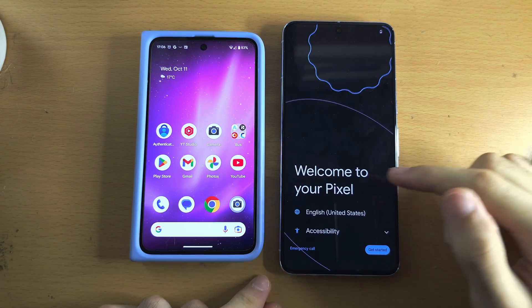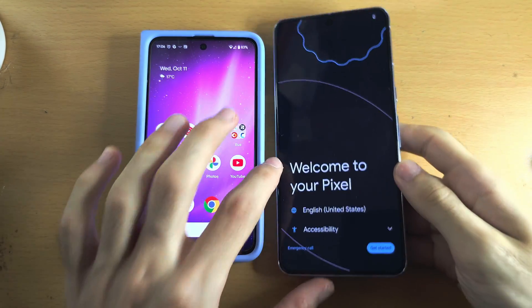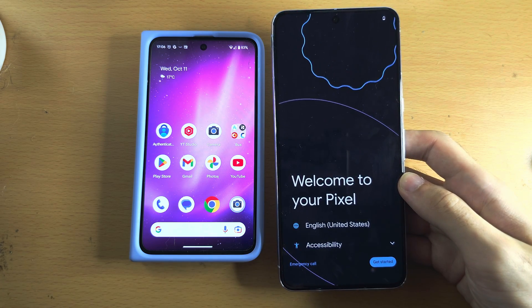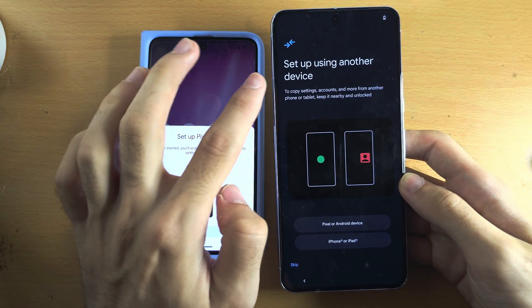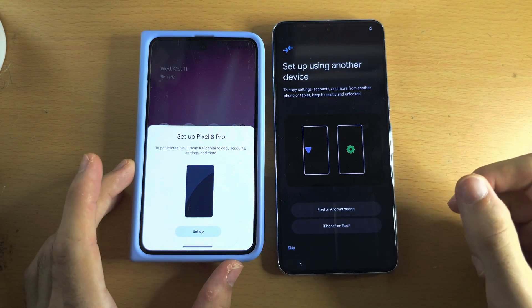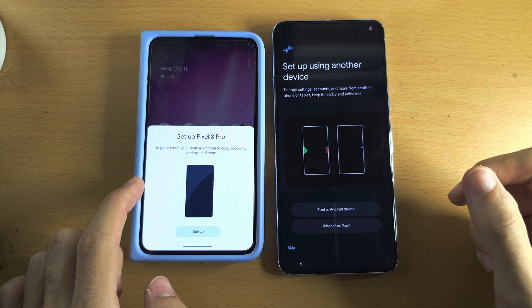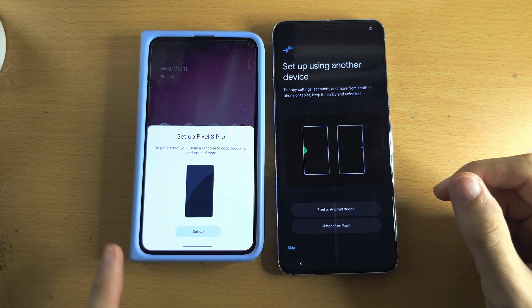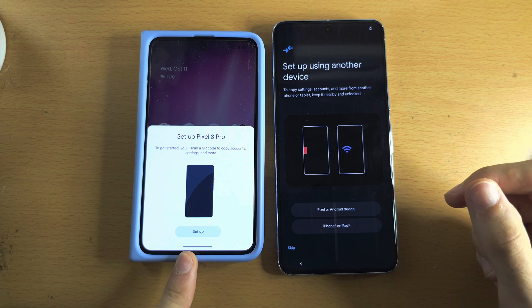Once you see the 'Welcome to your Pixel' screen, tap on Get Started. You will then see 'Set up using another device.' If your old phone is an Android — Google Pixel, Samsung, any Android — you should see 'Set up and then Pixel 8 Pro.'